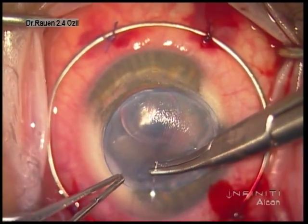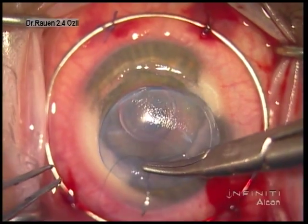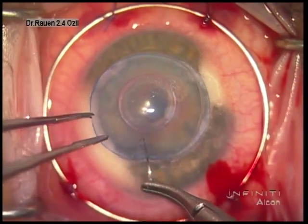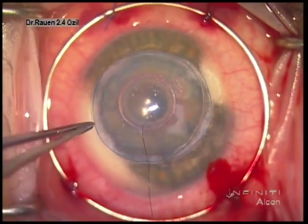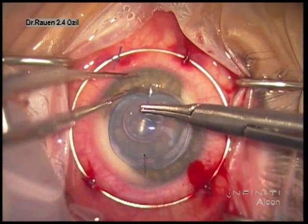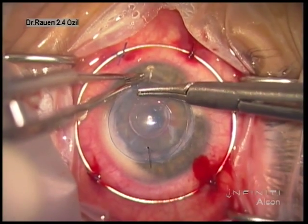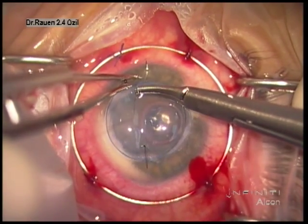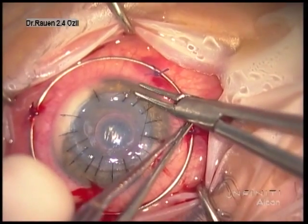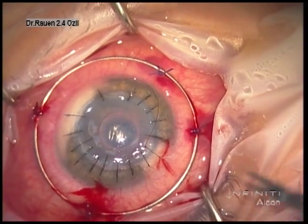Our typical suturing technique is with interrupted sutures. In this particular case, the opening generated by the initial trephination was 8 mm. This particular cornea was punched at 8.25 mm, and we do this so we generate some flattening of the cornea. This patient's keratometry values were in the upper 50s, and so by flattening the cornea we should be able to deliver better vision.